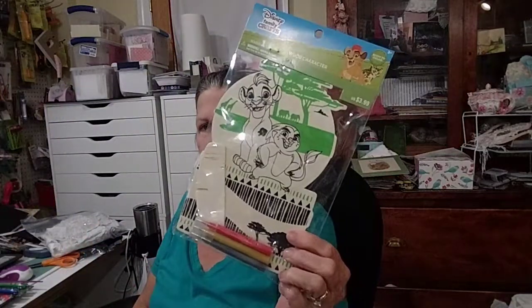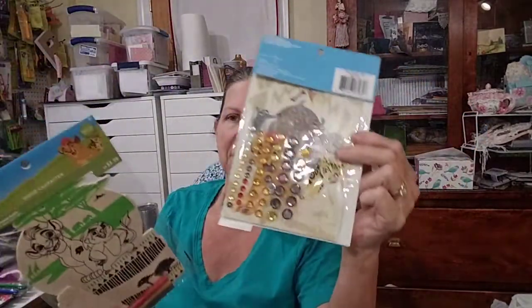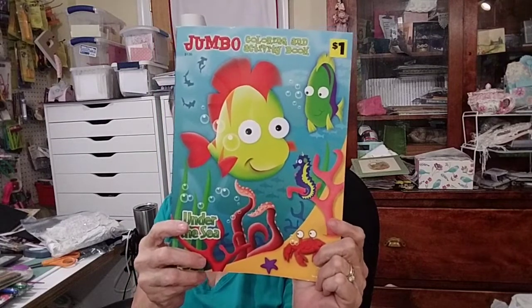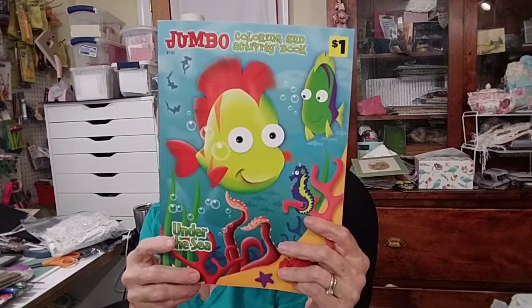I always ask that you send things like toothbrushes — you're not allowed to send toothpaste this year — and combs. I got these art kits at Michael's; they're great because some kids have never worked with anything like this. Coloring books are good too — if you send a coloring book, please send crayons or colored pencils. If you send colored pencils, include a pencil sharpener since most of these kids wouldn't have one. Nerf balls — the little ones — fit inside a shoe box nicely.